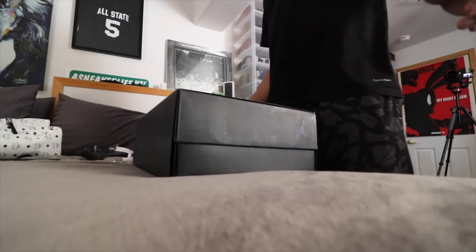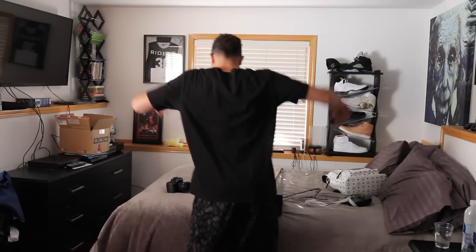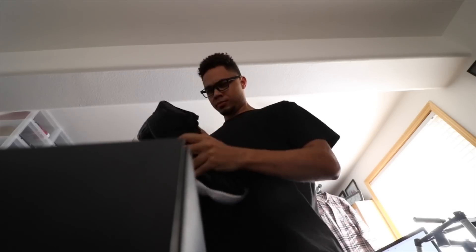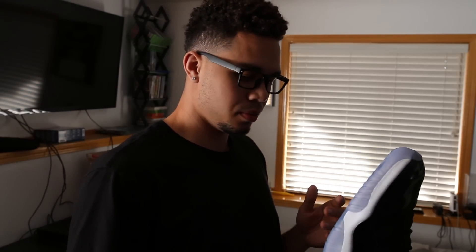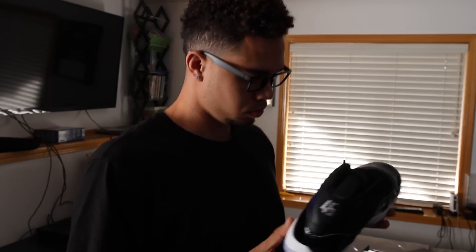Hey, what are you doing? I was just looking at the new shoes. So you're just gonna open my package without even asking? I just figured you'd do first thoughts, and you're getting fingerprints all over the patent leather. I didn't put any fingerprints on them.